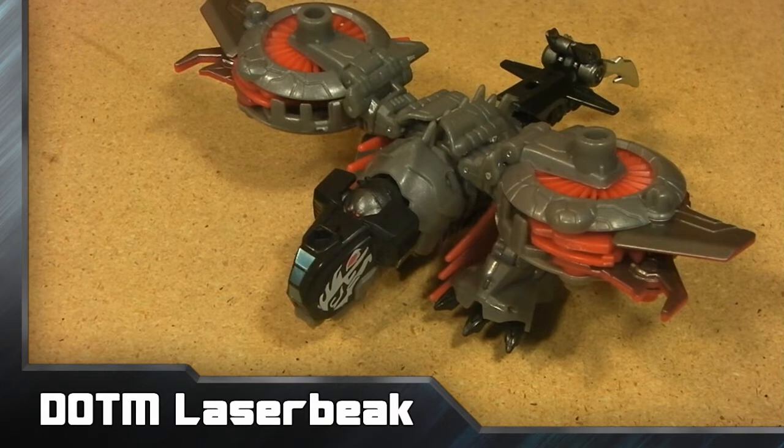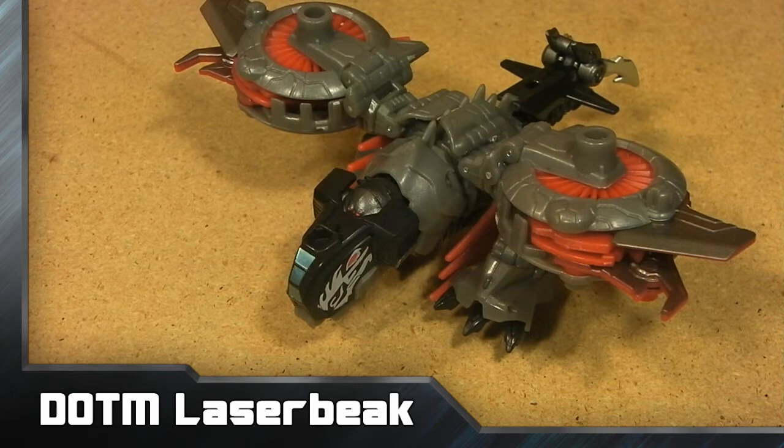What is up everybody, this is Kyle from the TF Review, finally with my Laserbeak review. After a week of going out recording and coming back due to the heat and all the flies around the camera, I'm finally able to get this done. I'm excited to share this toy with you — it's awesome.